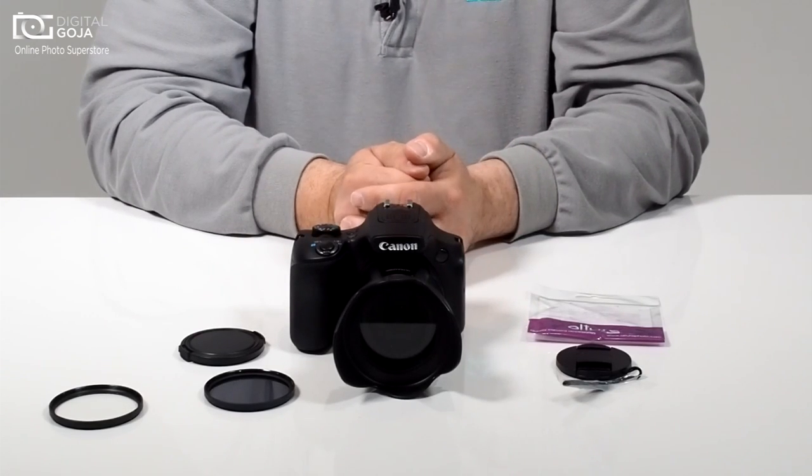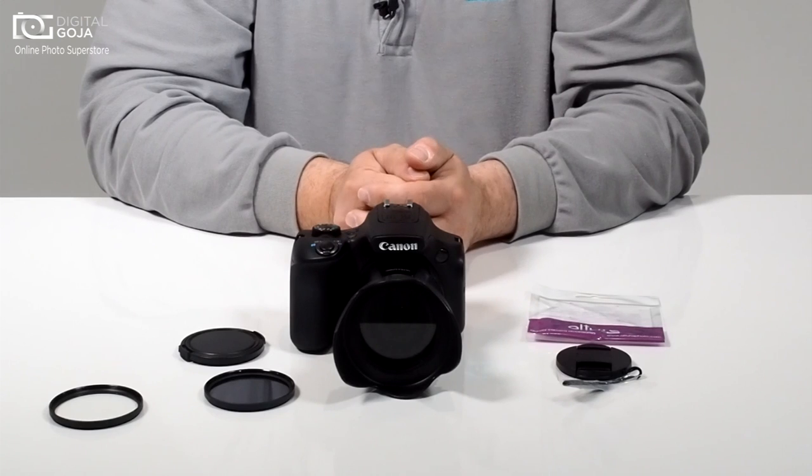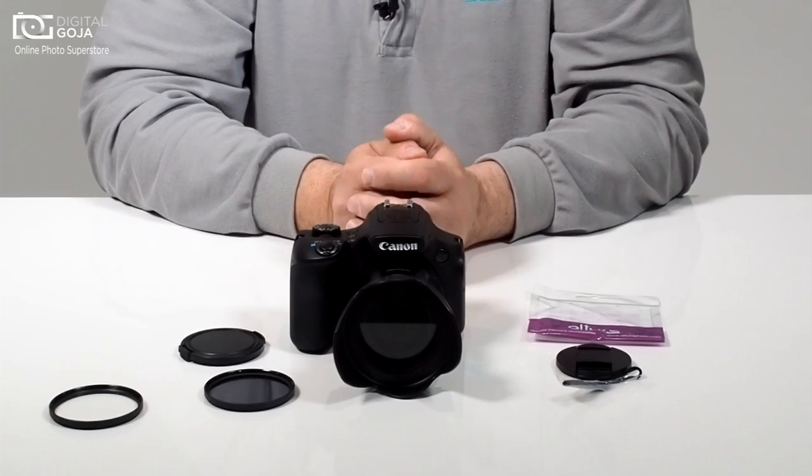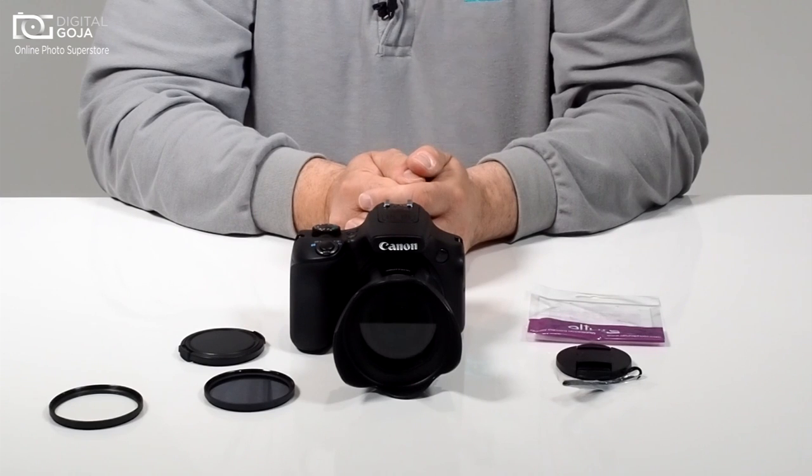So this is a very economical and useful way to step up your game and add filter capability to your PowerShot series camera. If you have any questions about videos on photographic equipment, subscribe using the link below and send us an email at video@digitalgoja.com. Happy shooting!